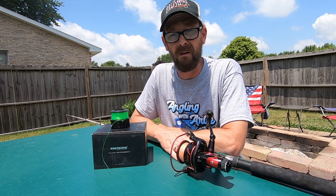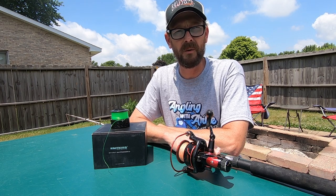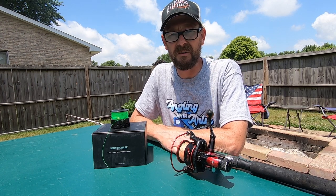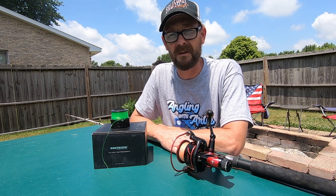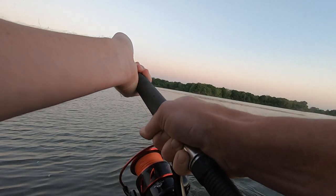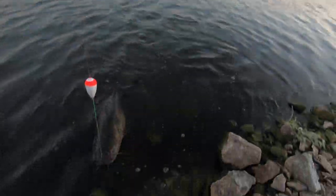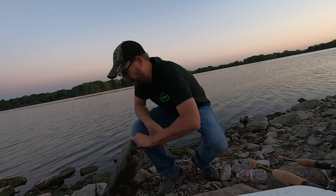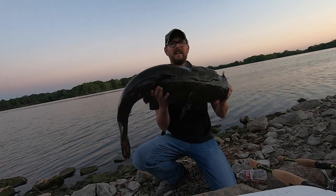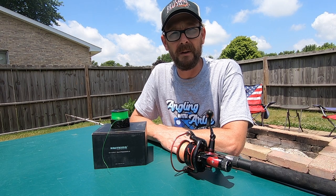I haven't had any issues with this reel at all. I have seen some reviews where folks have said that the reel seat is just a little bit weak — that they've noticed some flex in fighting some bigger fish. I've caught some pretty good fish. In fact, in one of my recent videos you guys saw me bring in a 26 pound flathead. No problem in my opinion, no flex at all.